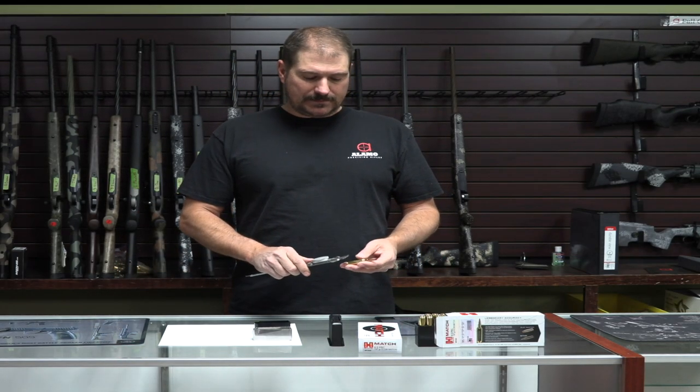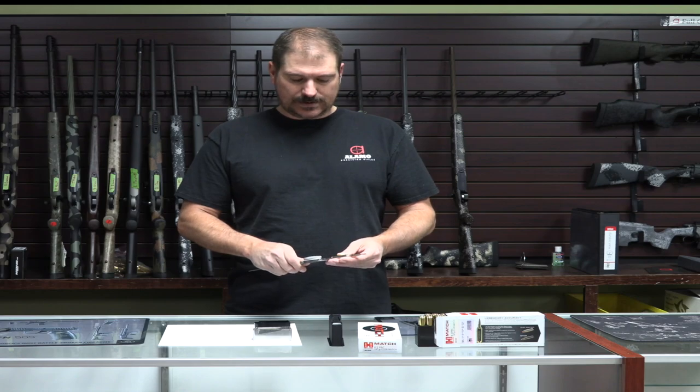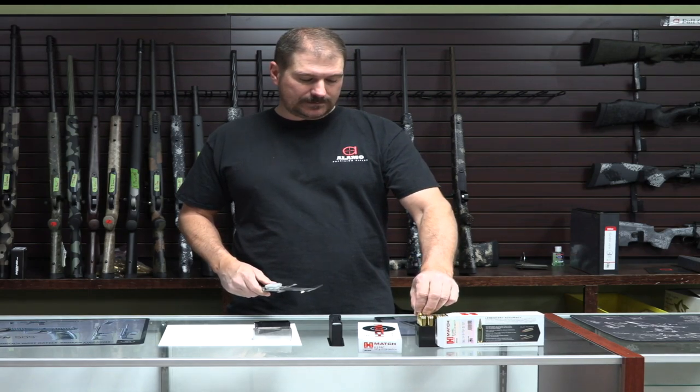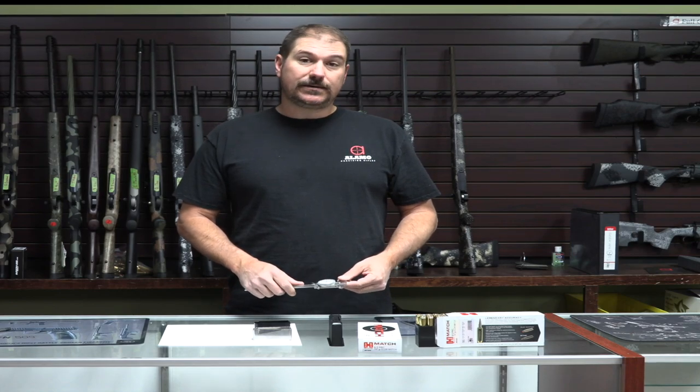So I'm going to mic one of these Hornady factory rounds right now, and we come up with a length of 2.945. That seems to be fairly consistent, which is great, but the problem you run into is trying to fit them into a standard short action.